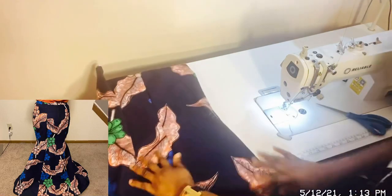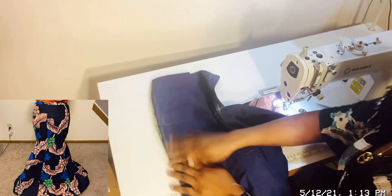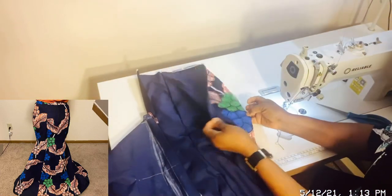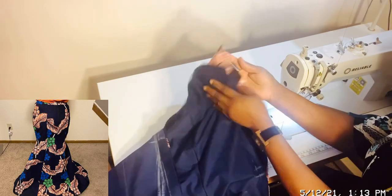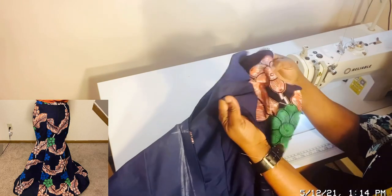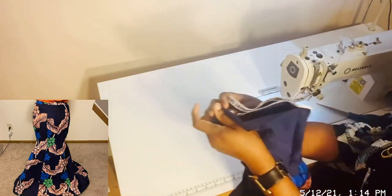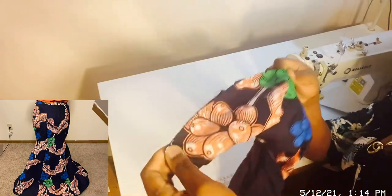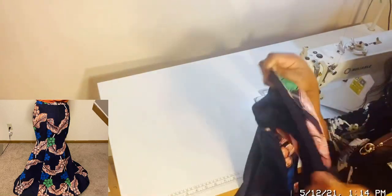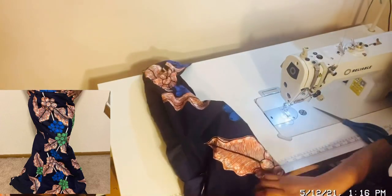You can see how the side is looking. The raw edge is tucked inside — you can see the way it's looking. I'm going to do the other side the same way. In case you didn't get the first one: this is the wrong side and this is the right side. I want the right side and right side to kiss, so I'm going to flip it and put everything on the skirt inside, so that right side meets right side, lining and ankara together. After they meet, sew, then bring it out to the right side.